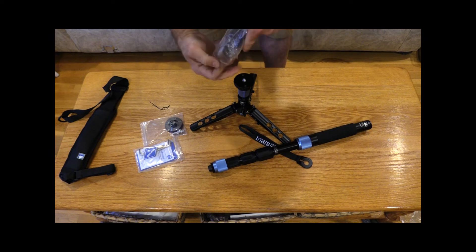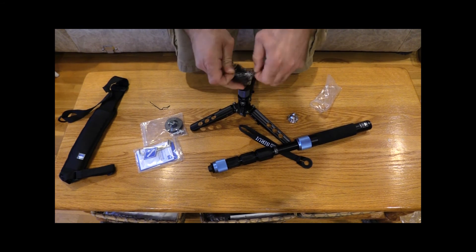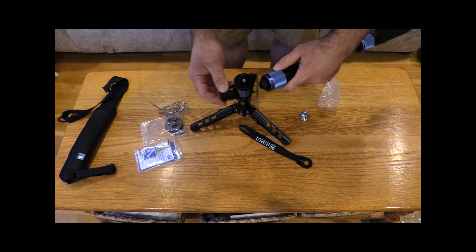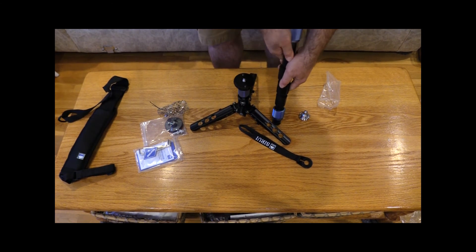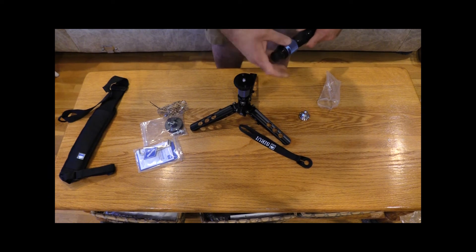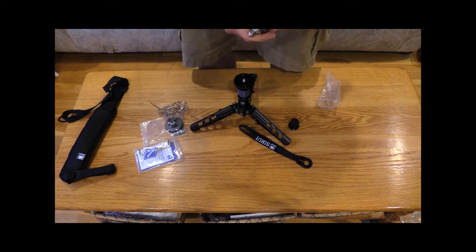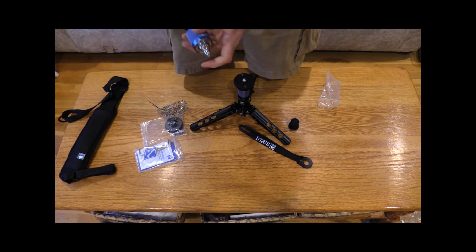Let's open this packet of hardware. This looks like the rubber foot — just tear that open. So it looks like you slide this base on and screw it on. Now you've got a nice rubber tip, so for hardwood floors or outdoor use, it doesn't matter. Obviously I'd use the rubber on hardwood floors so I wouldn't scratch anything. And the other option is this sharp point — you can use it outside, maybe in dirt. Not that I'd want to put this beautiful piece of equipment in the dirt, but see that? It would stick right in.